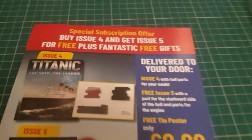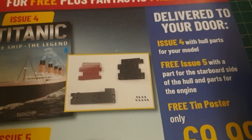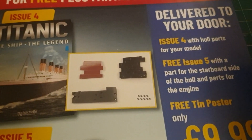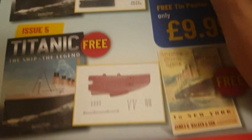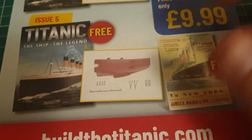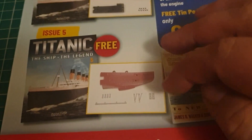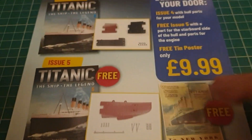Before we get into the parts that come with this month, I just thought we'd take a look at this. We all kind of knew that these parts of the hull will come with part 4, but this gives us a bit of a sneak peek of what's coming in part 5 — we'll be getting some more parts of the hull. Starboard side now, I'm assuming that's the stern. And some more engine parts — that's something to look forward to.